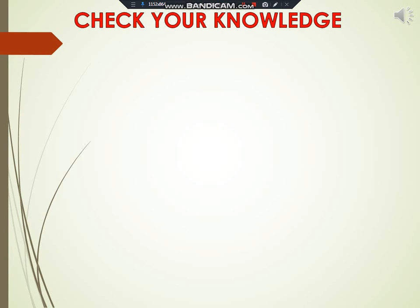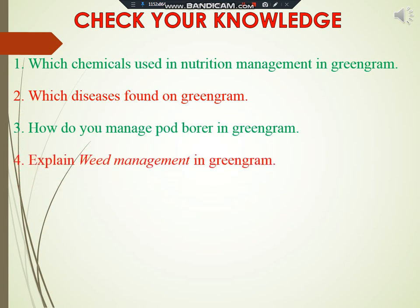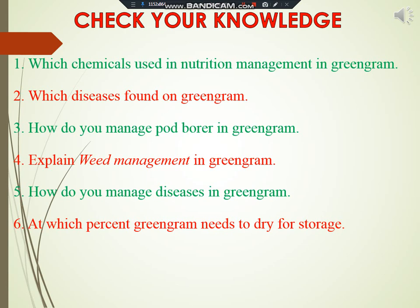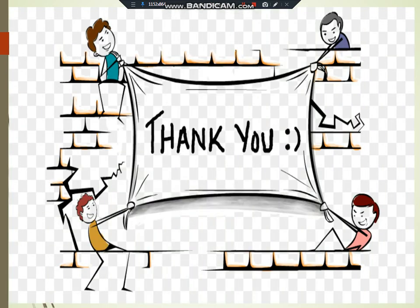Now it's time to check your knowledge about today's topic. Here are some questions as your assignment. I hope you understood today's topic. We will again meet with a new video. Till then, stay at home, be safe, be happy.